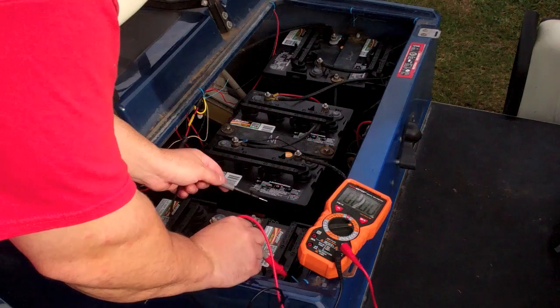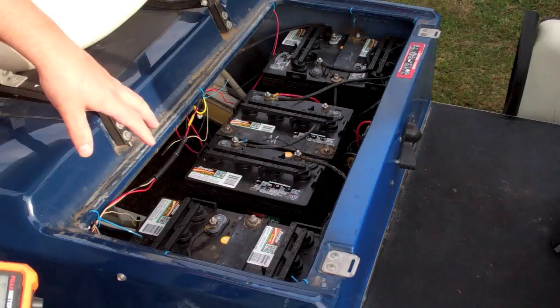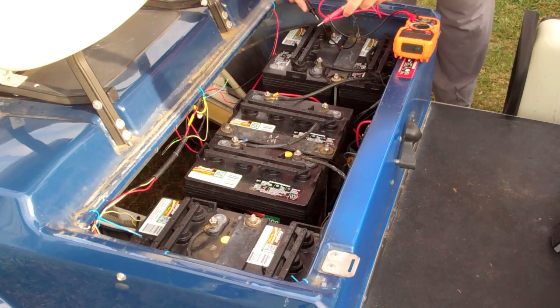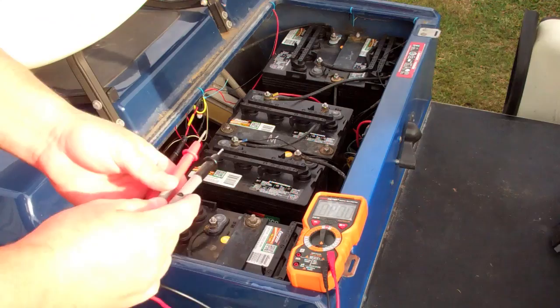Reading the batteries with the multimeter: 8.43, 8.42, 8.45 — these are all in really good condition. Another reads 8.41, and one reads 8.30, which is a little weaker than the others. You can also check the amperage on them to get a fuller picture of battery health.